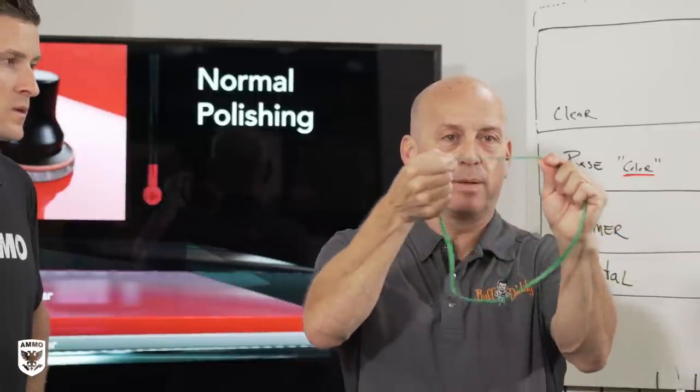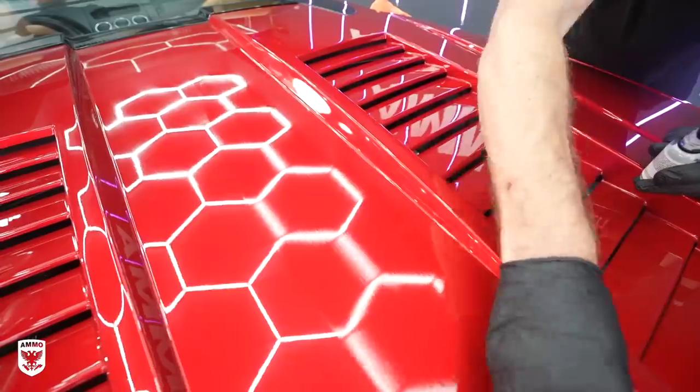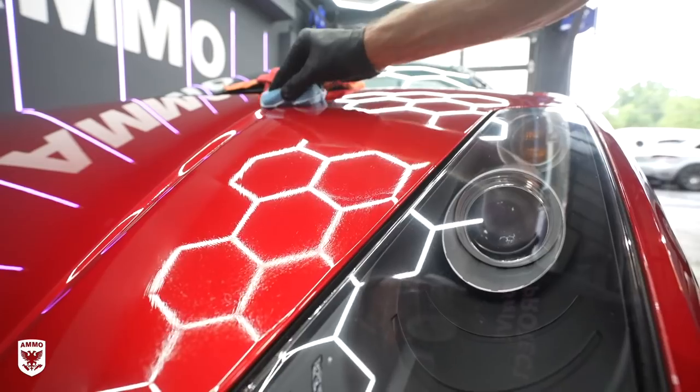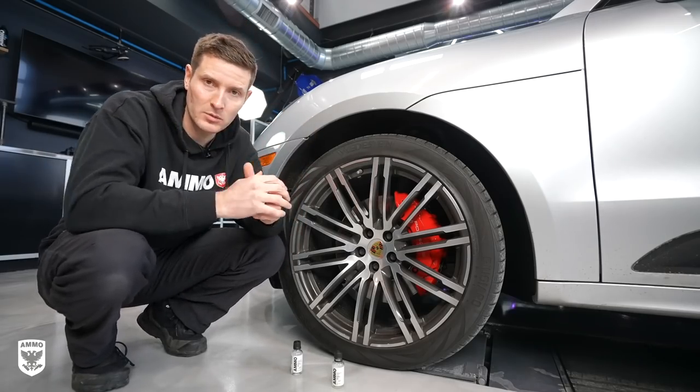I'll put a link up — it's an amazing sort of behind the scenes. What I mean by that is when you put something on there, you need to be able to have it flexible. So Reflex is the combination of the word reflective, meaning shiny, and flexible. It expands and contracts where it needs to, specifically on paint that has multiple layers.